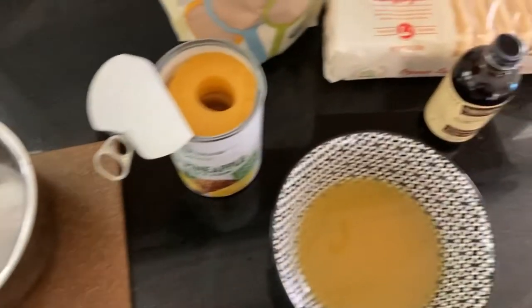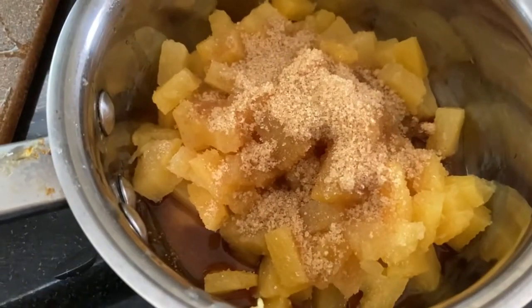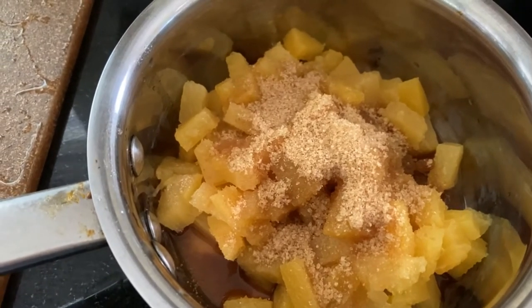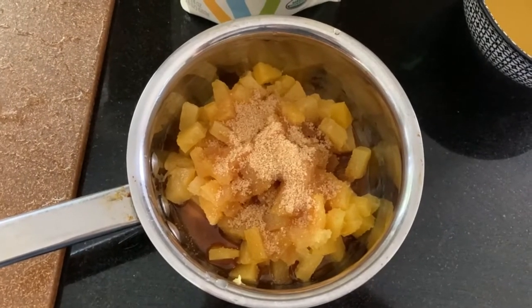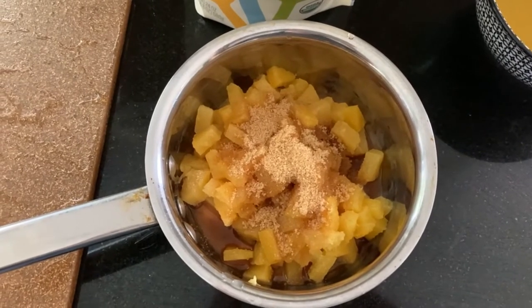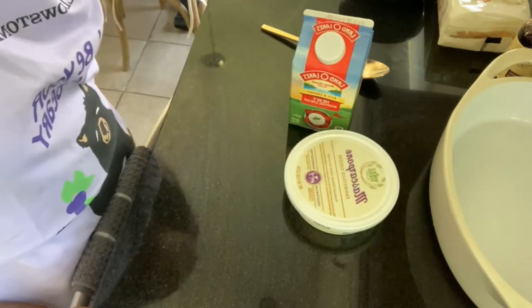I'm going to dice the pineapple, put it in a pan with brown sugar and vanilla, cook that into a nice sauce, and let it cool. I cut the pineapple, added some vanilla, and used only about two tablespoons of brown sugar because we don't like it too sweet. I'm debating blending it into more of a syrupy thing, but we'll see. Then I'll whip some heavy cream, mascarpone cheese, a little sugar, and vanilla.